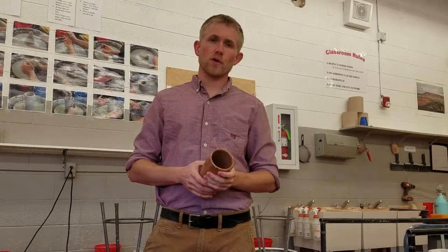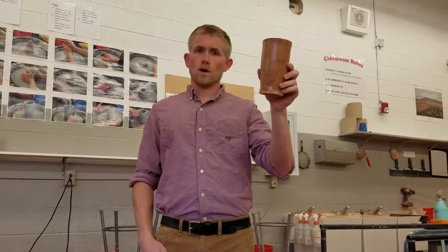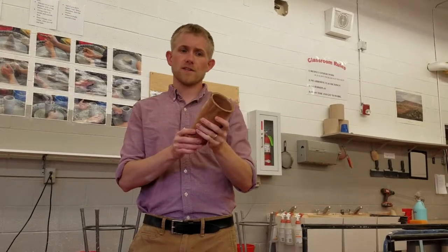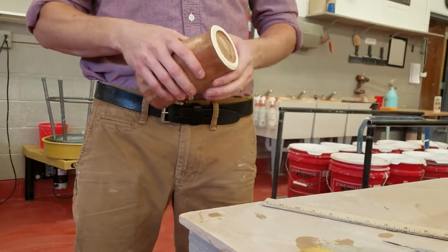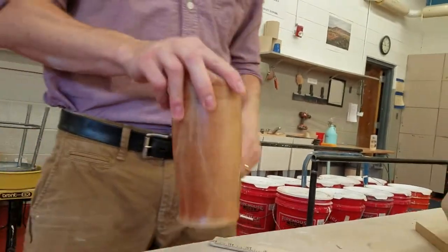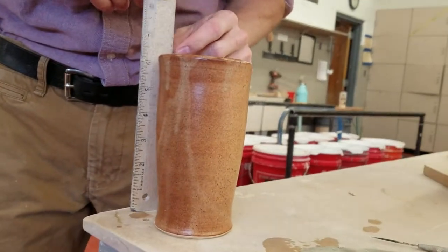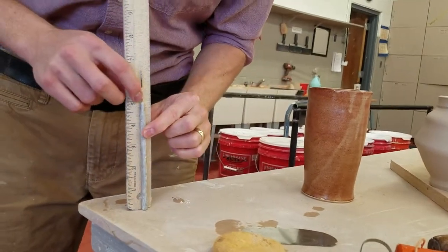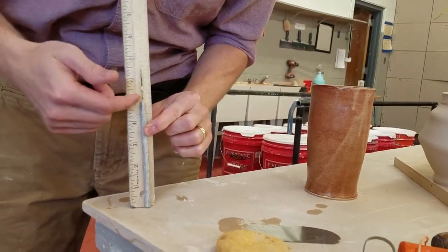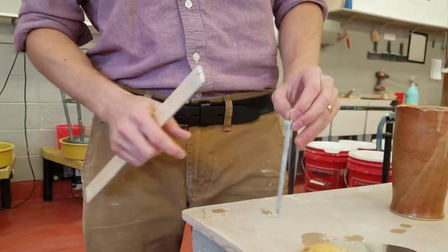Alright class, today we're going to be going over a cylinder demonstration. The requirements for this assignment is to make two 5-inch cylinders that have an inside foot and an outside foot, so it must be trimmed. If you look at your needle, the part where the needle stops and the handle begins — that's 5 inches — that's how tall your project needs to be.